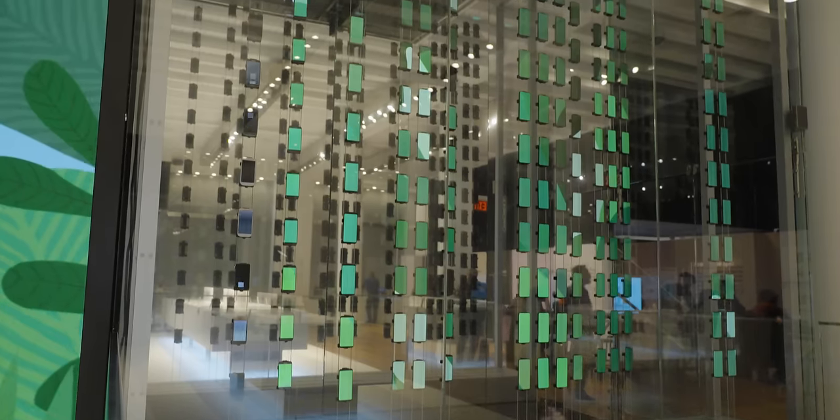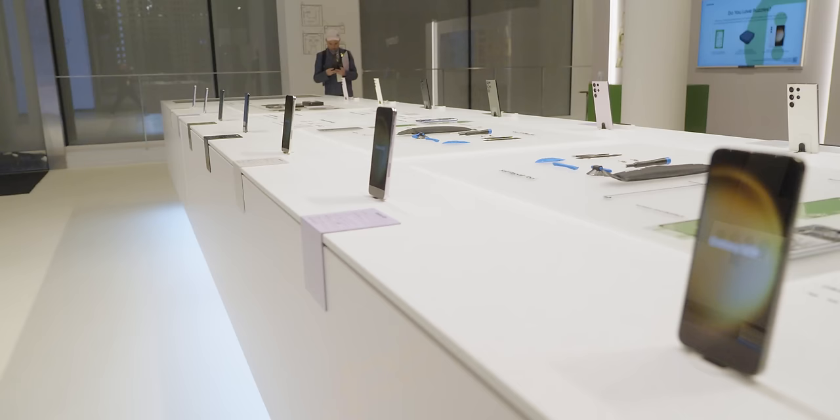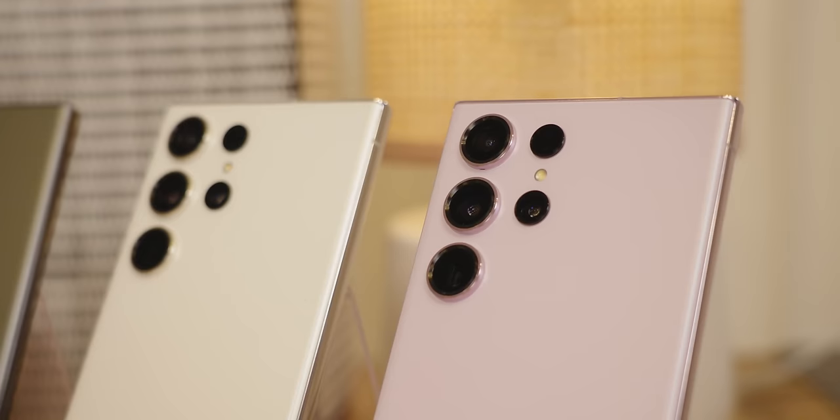We're here at the Samsung Galaxy Experience in San Francisco. Samsung did provide flights and accommodation but they're not getting any sort of review and this is not sponsored by them, so if it's trash I'll let you know. They're showing off the brand new S23, S23 Plus and S23 Ultra and we're excited to show it off so let's get right into it.